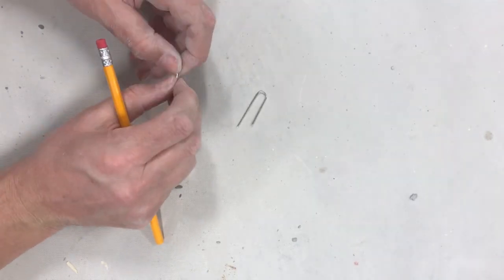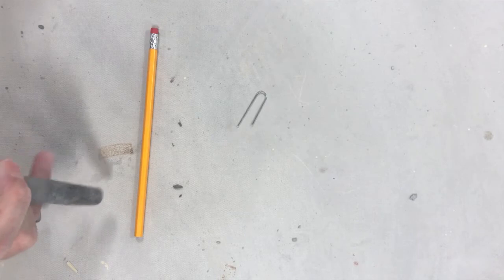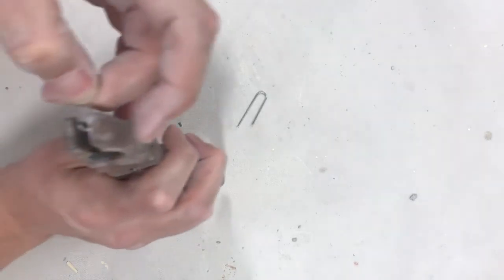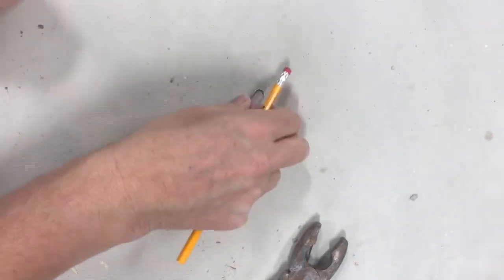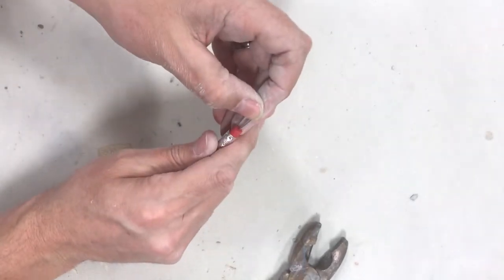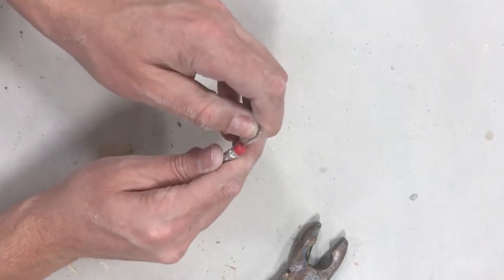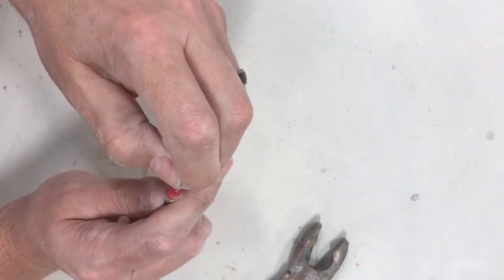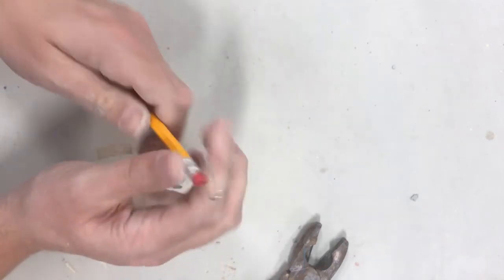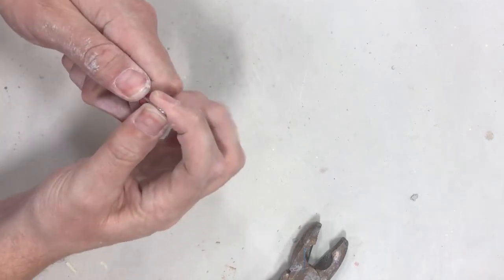I want to make a little bit of a smaller loop tool with this. I'm going to take my pliers and pry it open a little bit, press that in — and it's ready to go. To make a loop tool, all I do now is take one end of the eraser here and press it in, getting as close to the middle as possible.